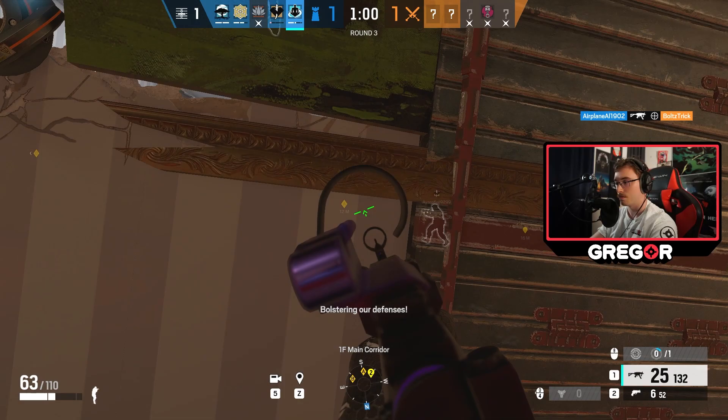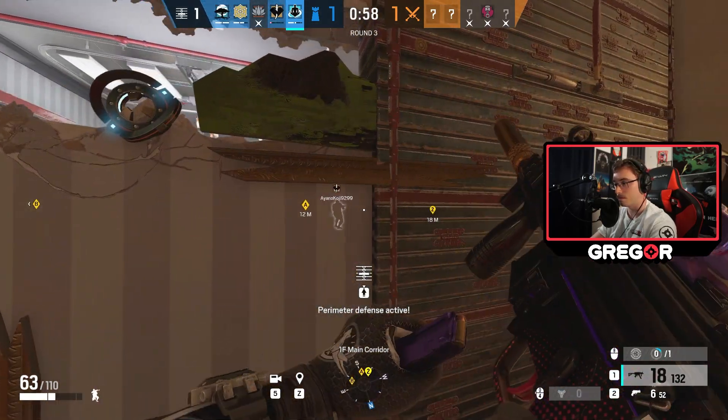I hope this video gives you an idea of what to look for in different operator types. Thanks so much for watching. Deuces.